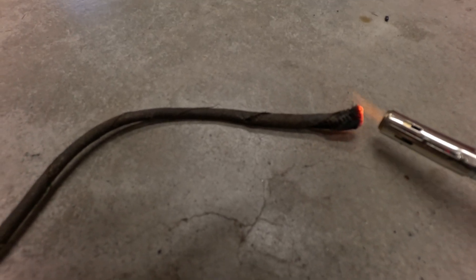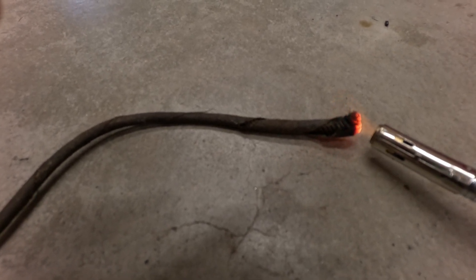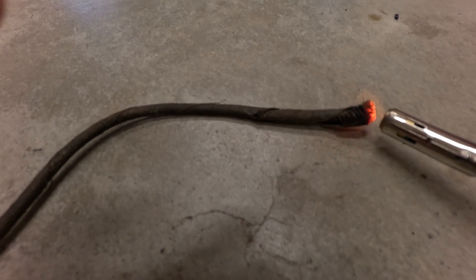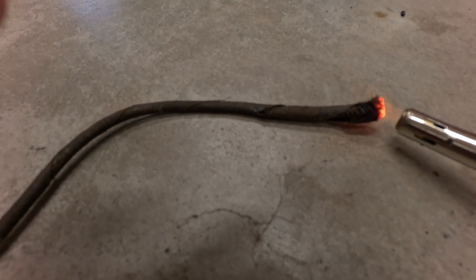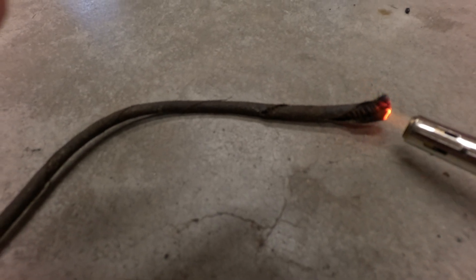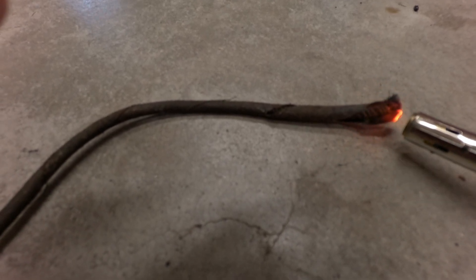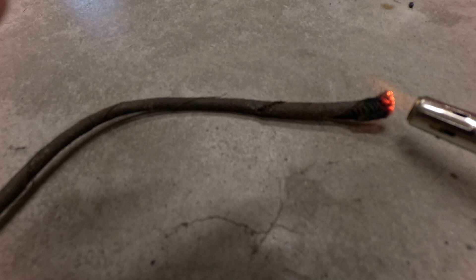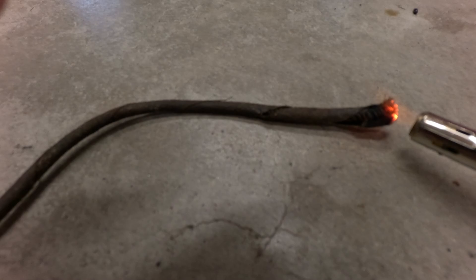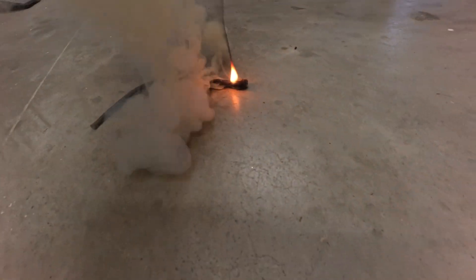It almost looks like it's wrapped in cloth, but you can tell it's very old. And there it goes.